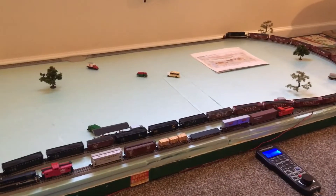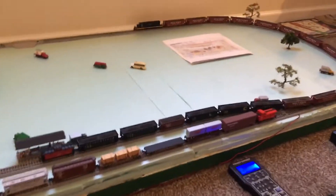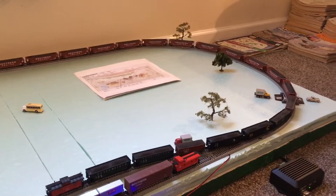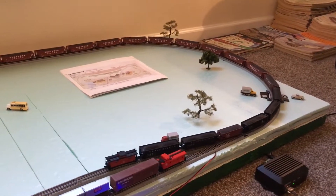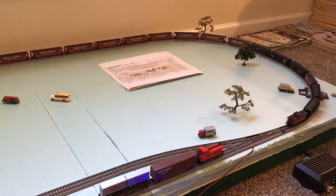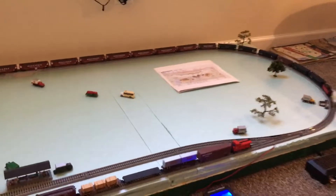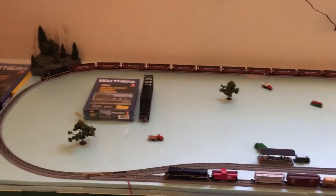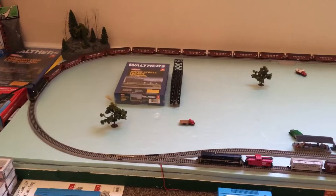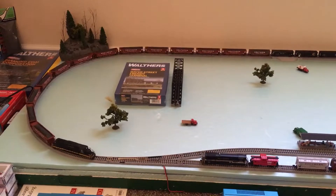I'll get me an old entertainment stand, something like that. Plus it's cool because it's got storage — you've got plenty of room under your layout to store things. Maybe you can get a nice-looking oak, cherry, or black one. I had a door sitting on an entertainment stand on my last N-scale layout and it looked great — plenty of storage, it was tall, and the trains were just about eye level. I think they look good at eye level.